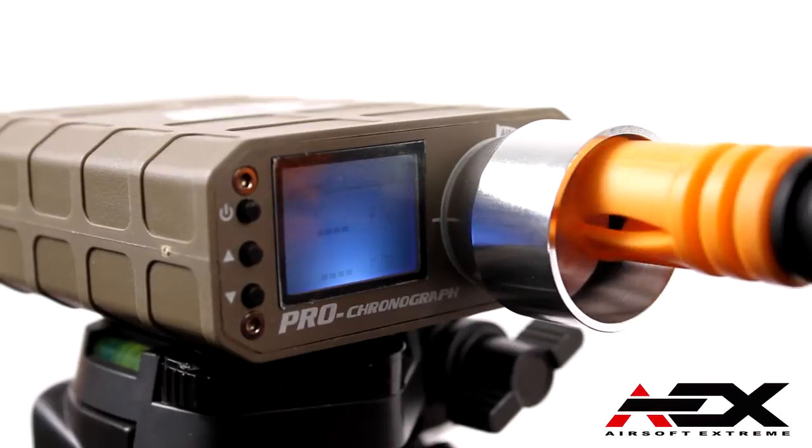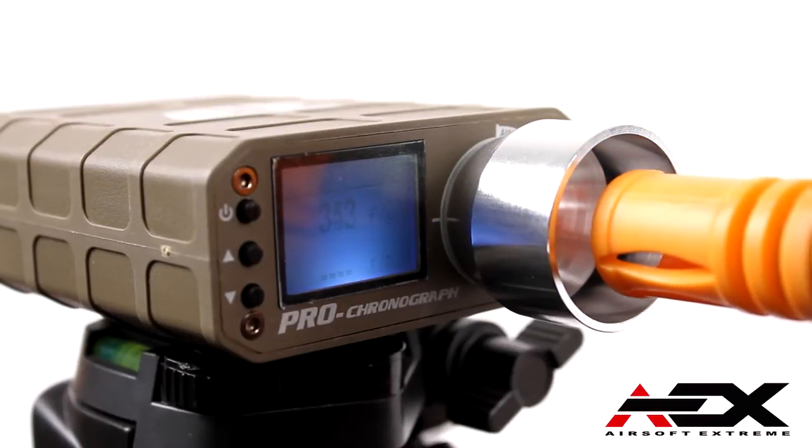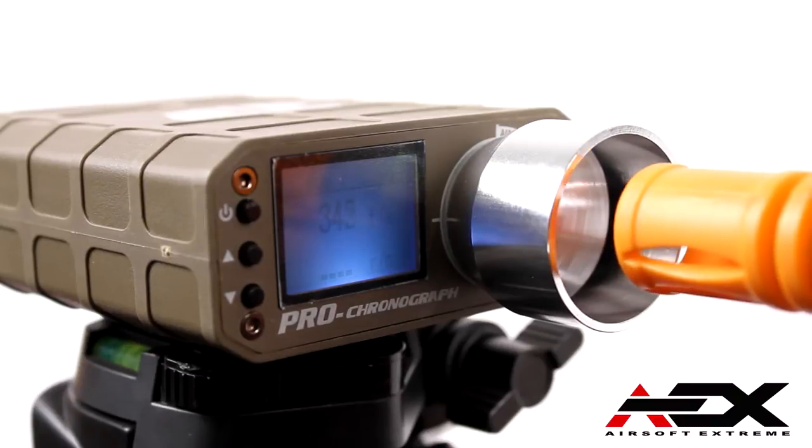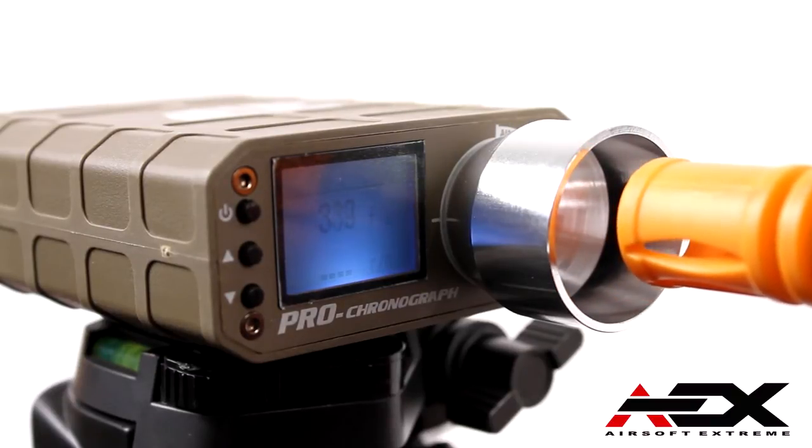Alright, time to chrono. The Classic Army SCAR CQC Sportline shot an average of 330 to 340 FPS using AEX 0.2 gram BBs, and shot roughly a thousand rounds per minute using an AEX 7.4V LiPo.